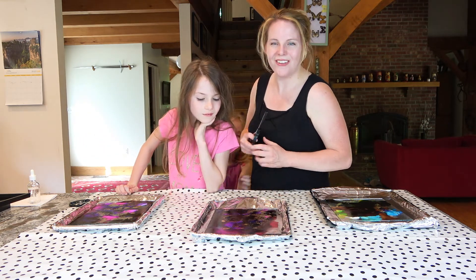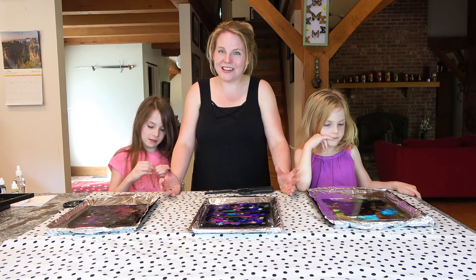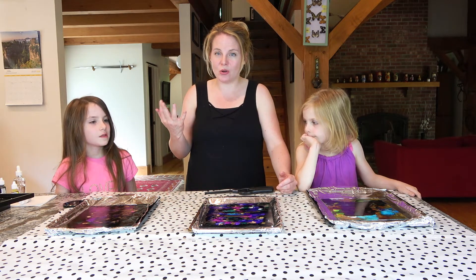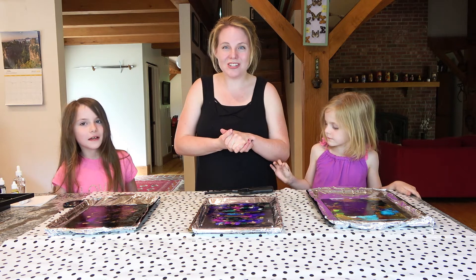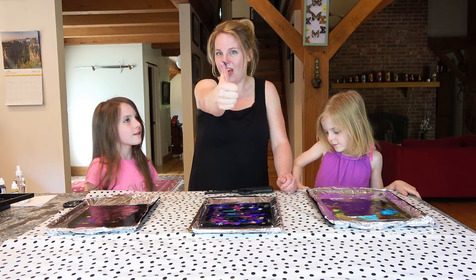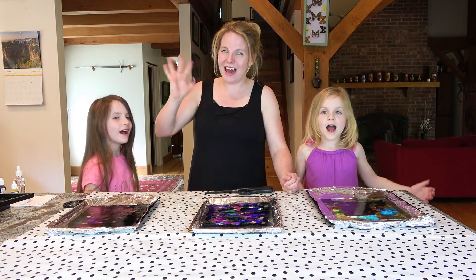Wow, so cool! Look at that. Well guys, that was so much fun — I think we almost nearly burned the house down! This is actually a very easy thing you could do to make pretty pictures to put around your house. We're going to insert at the end a picture of all the things we made in the frames, so make sure you watch that. Thank you so much for watching everybody! Make sure you come find us on Instagram, Twitter, and Pinterest. Please give this video a thumbs up, share, and subscribe. Have a nice day, bye!